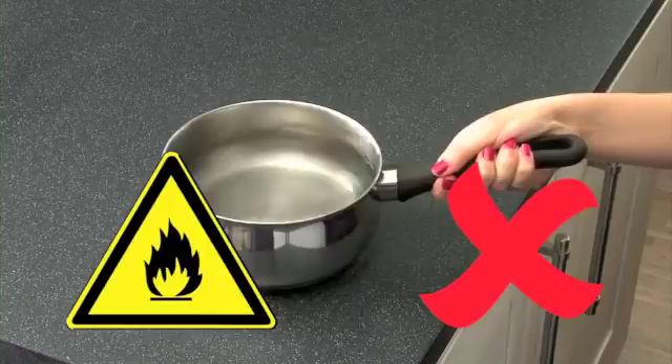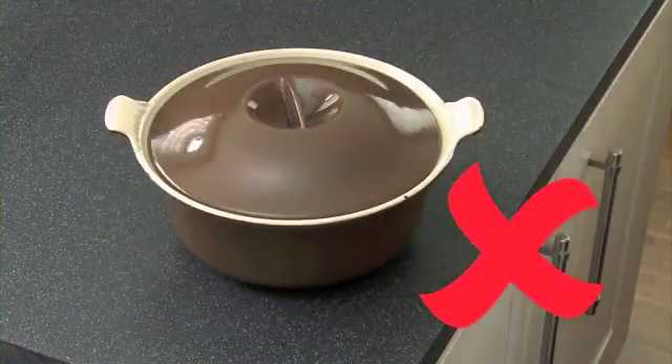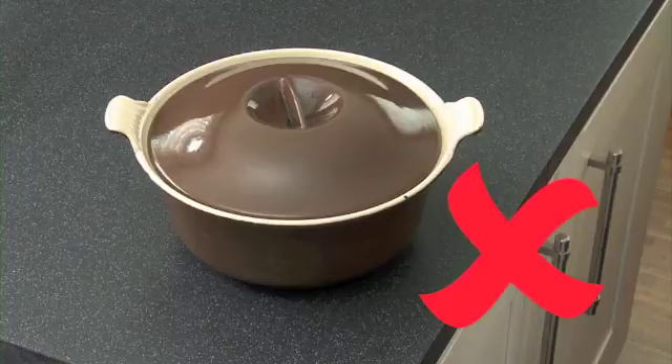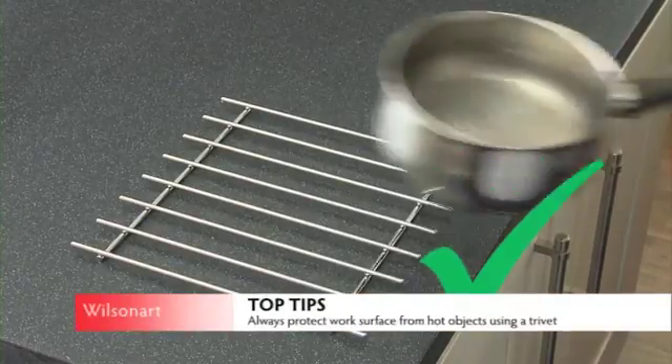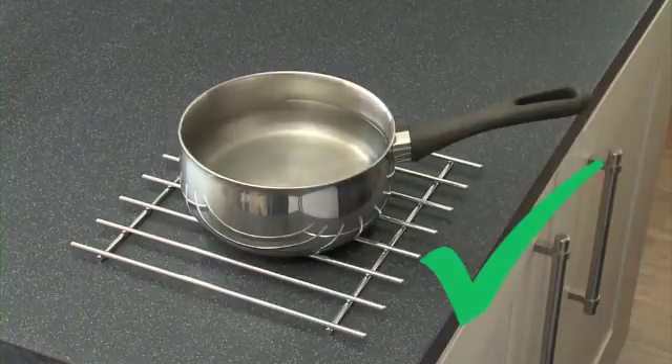Earthstone work surfaces can become damaged if hot pans, earthenware or dishes are placed directly from the oven or cooker onto the work surface. It is advisable to always protect the work surface with a heat resistant mat or trivet.